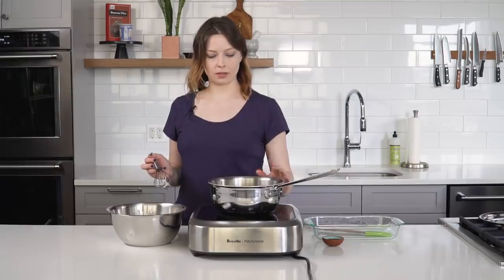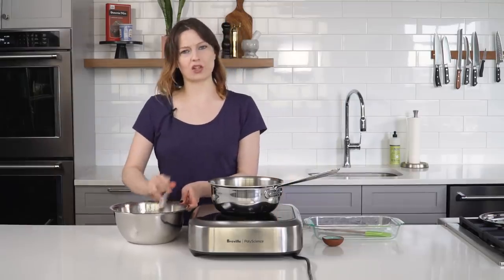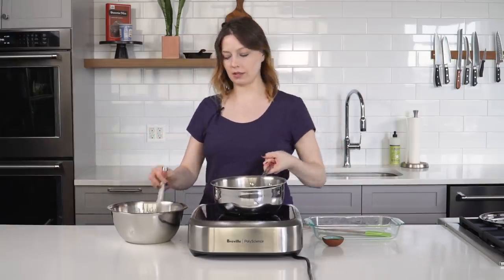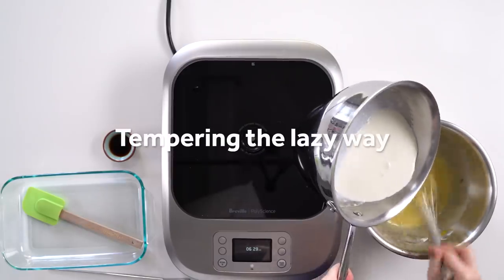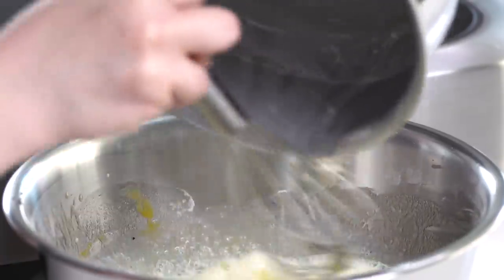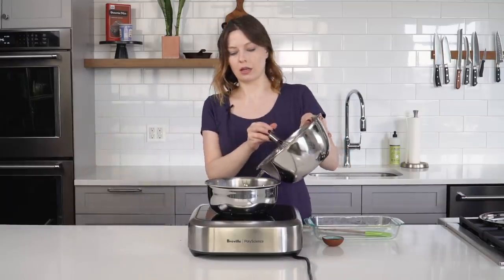Right now this milk mixture is not super hot, so I don't have to worry too much about being really careful about tempering this in. So I'm streaming it into here to loosen up our egg mixture, and now pouring this into the pot.